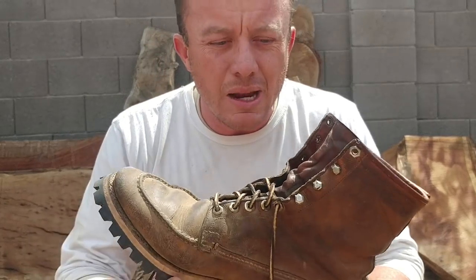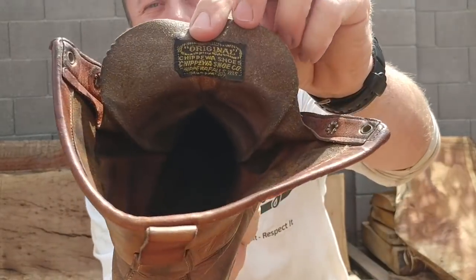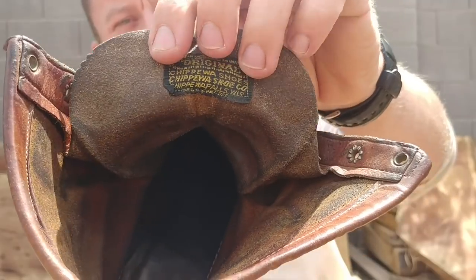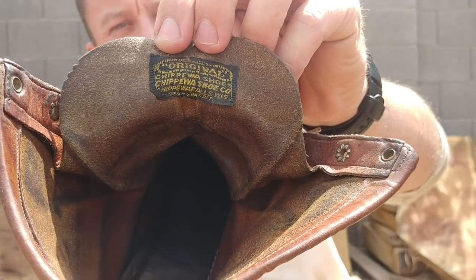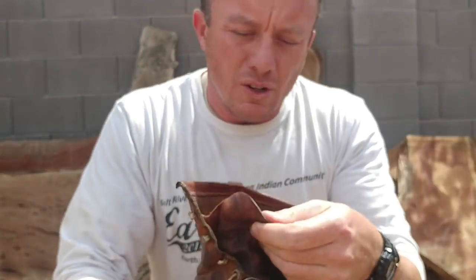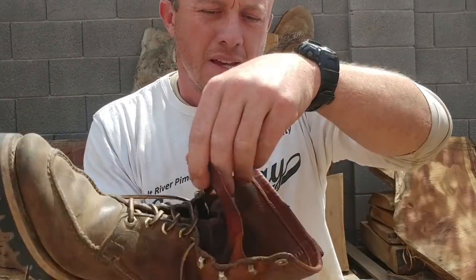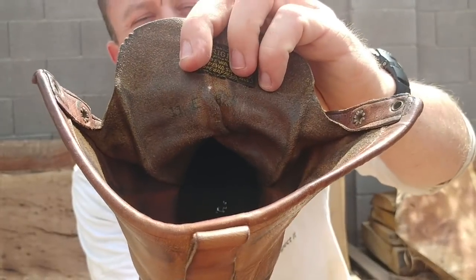Mock toe, kind of an unnamed brand. But if you look at that — anybody can give me any updates on what they think the date on that is. There's no date. There are some numbers there: 11E — I don't know if you can see that, 11E.